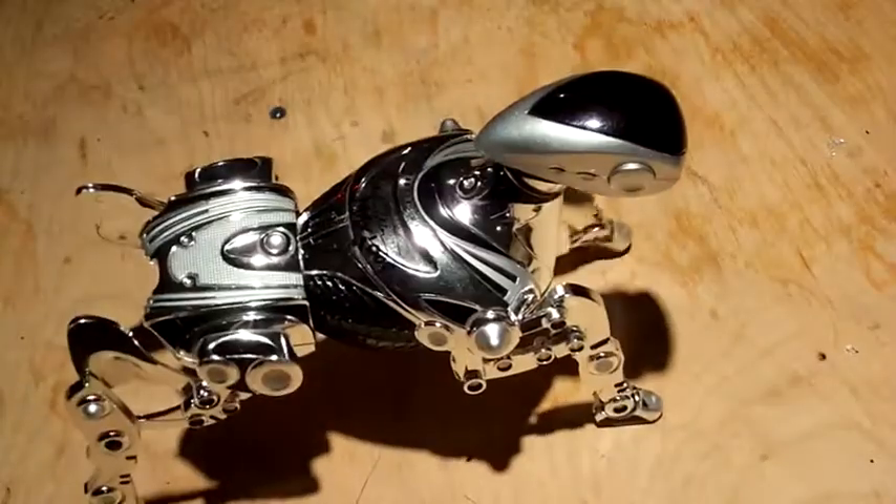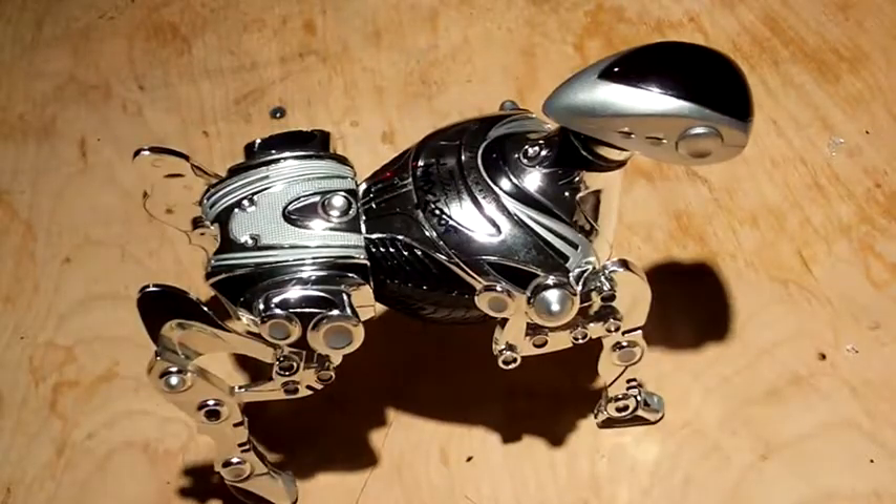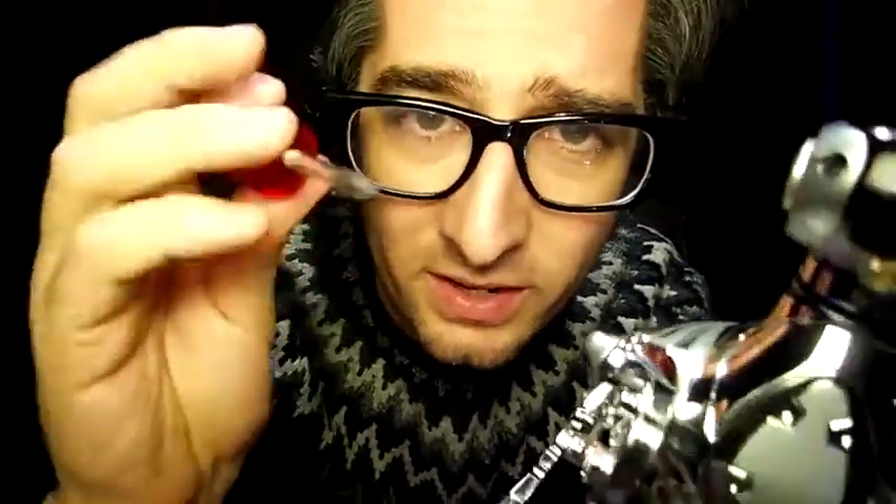Mark Tilden also created the Robo Sapien. He's a master of making really inexpensive parts work together to make a really cool robot. One of the great things about this dog is that all we need is one screwdriver to take apart the whole thing. Okay, let's get to it.